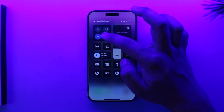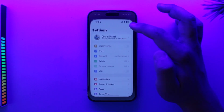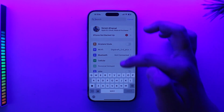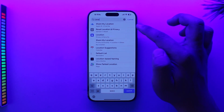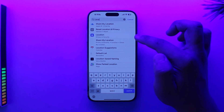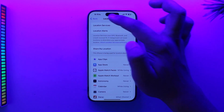First of all, just turn off location services by default. If you have turned on your location services, go to Settings and in the search bar type in 'location.' Here you can see 'Share My Location,' and before that you can see 'Location' under Privacy and Security — turn off that option.